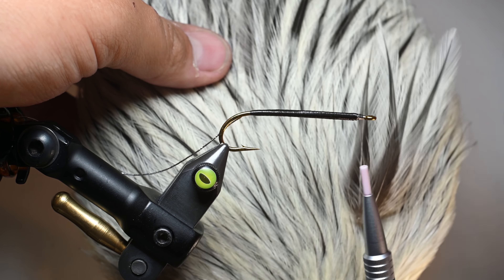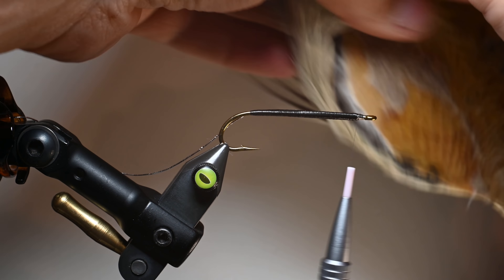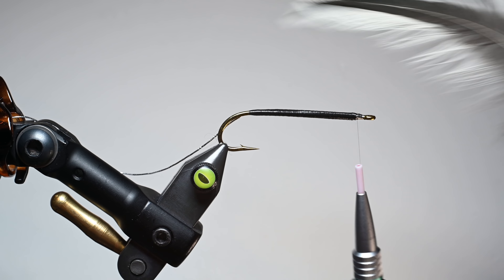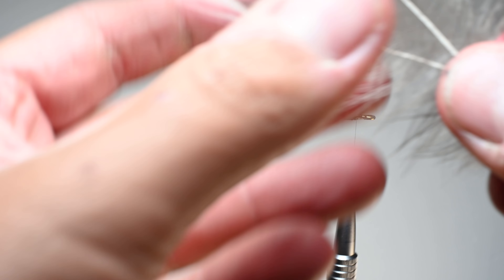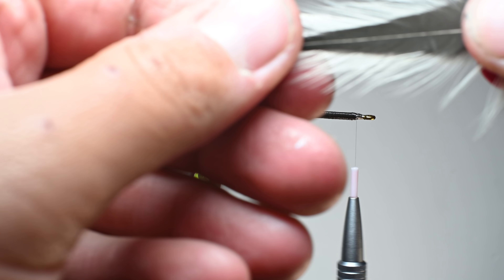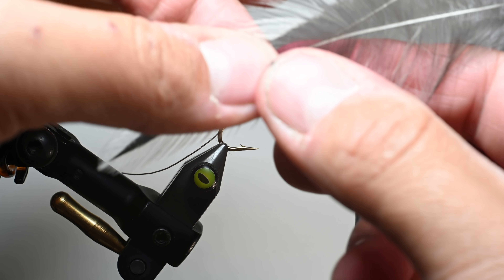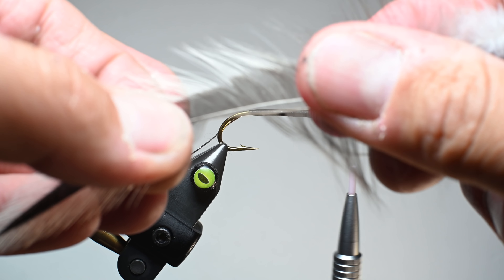We need to look at length because I want the tail extending off roughly the length of the shank or the length of my floss. I'm going to grab two feathers and pair them — meaning have them curving into each other so they're pushing against each other and will stay in place. Then I'll measure them — these two look pretty good, very similar in fiber length from the stem. I'll go ahead and strip off one side. You can do this individually; I do it together so I can put it right on right after.